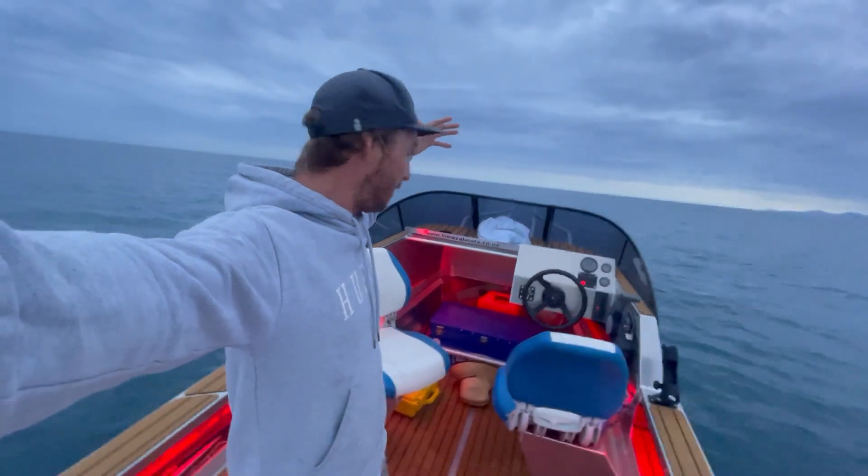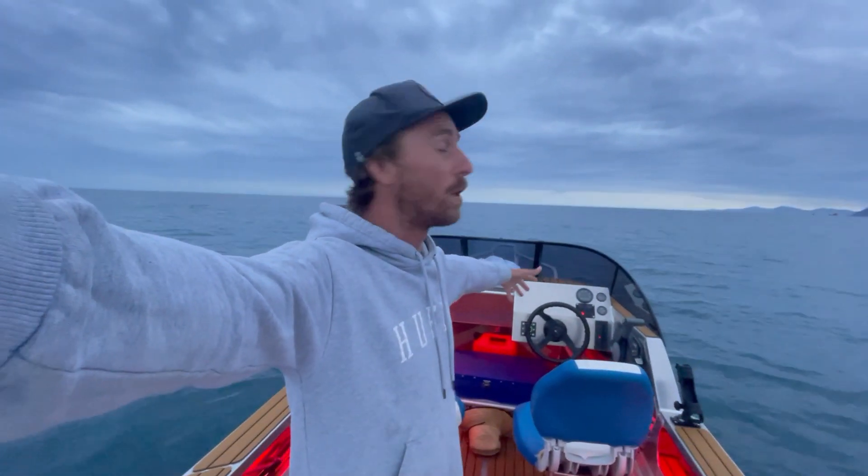Good day guys, welcome back to another episode. Today we have 100 litres of fuel on board and we're just going to go that way into the distance, straight out into the blue water and see what we can come across — dolphins, whales, tuna, kingfish, workups, whatever we find. We're just going to go explore. Either way, I'm sure we'll see something exciting.